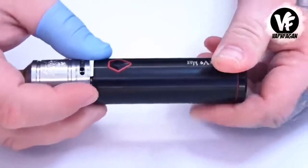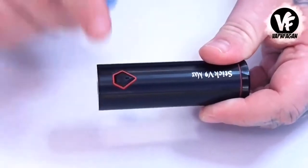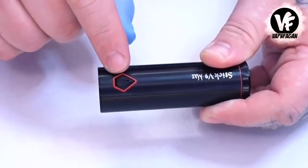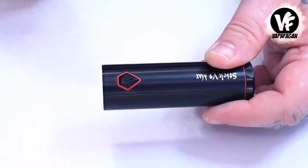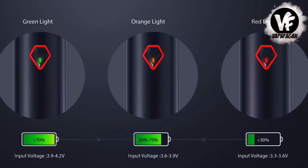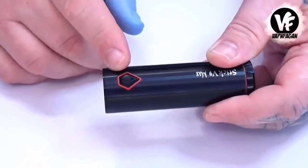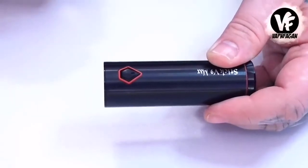Along the front we have your firing switch and your on/off button — five clicks on, five clicks off. There is a little LED light that lights up every time you press the button, and it changes color depending on the charge status of your battery. Green is between 70 and 100 percent, orange between 70 and 30, and red between 30 and zero.